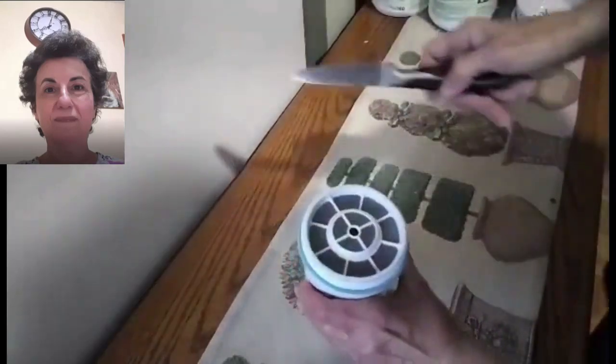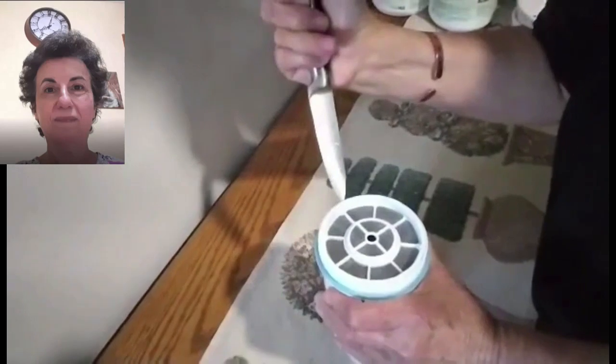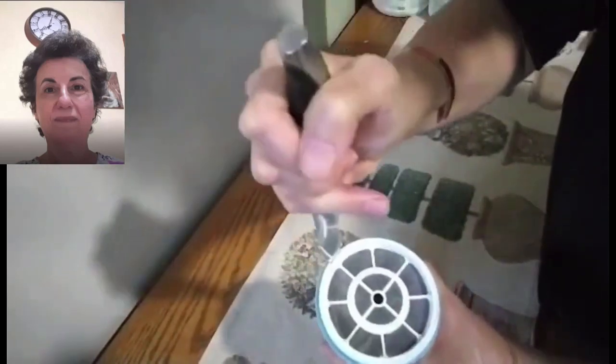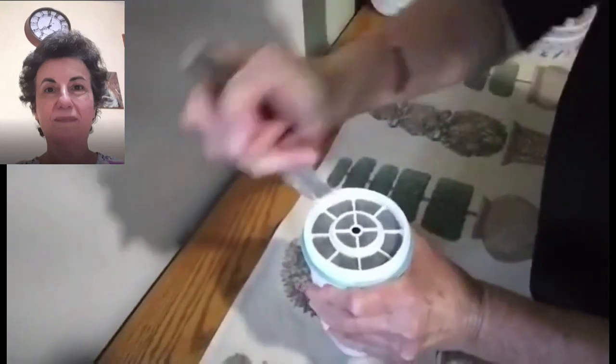Here I'm going to be demonstrating how to get into a Zero Water filter. What you do is you just get a knife and score it in between the top and the outside, and you just go around. This has already been done but it's really not that hard to do.